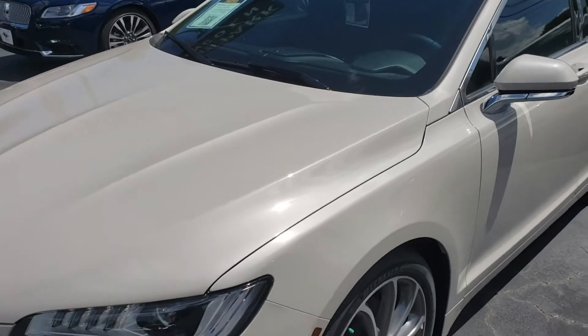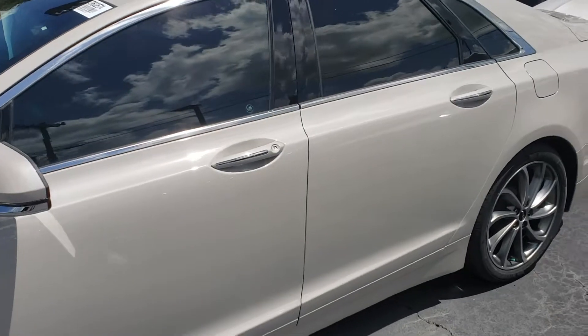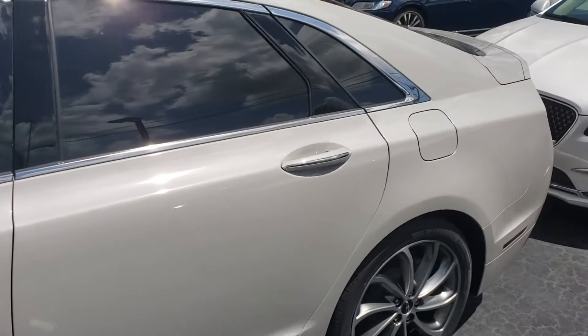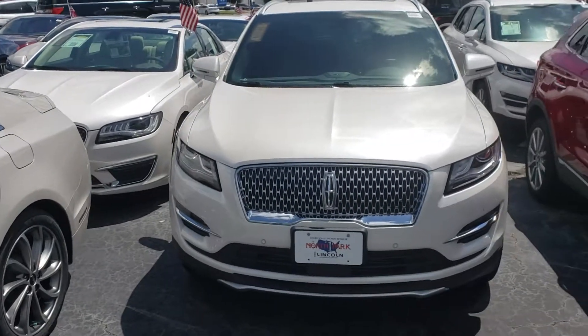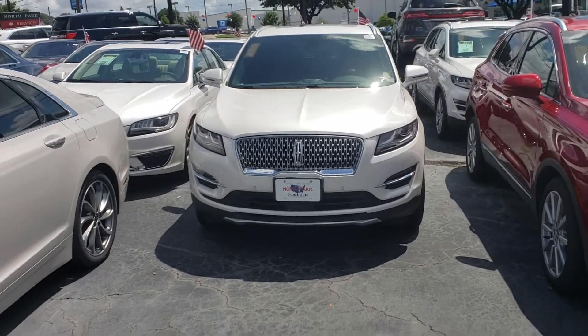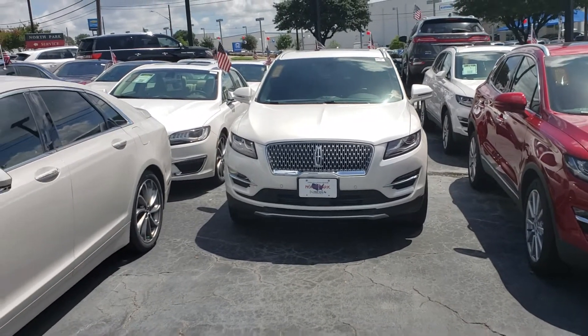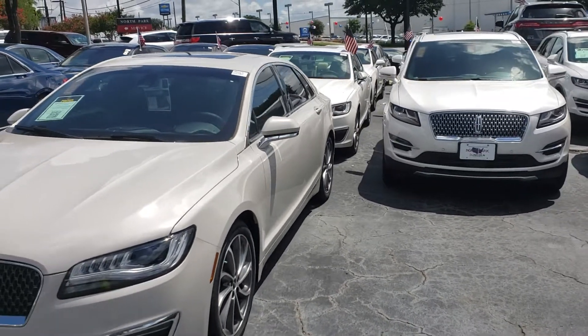Of course it's the same color, but the paint looks a little bit different on the Navigator than it does on an MKZ. There's the regular white and then there's the tri-colored pearl, so there's the difference between the two — you can kind of see them together there. Hopefully that helps.